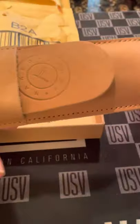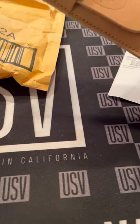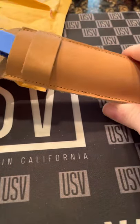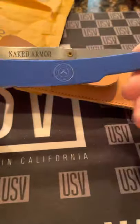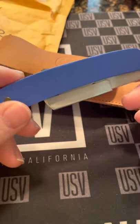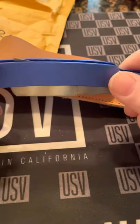Then you see the leather pouch, which I know it's gonna patina — and presentation is everything. Nice weight to it, you know it's dense.